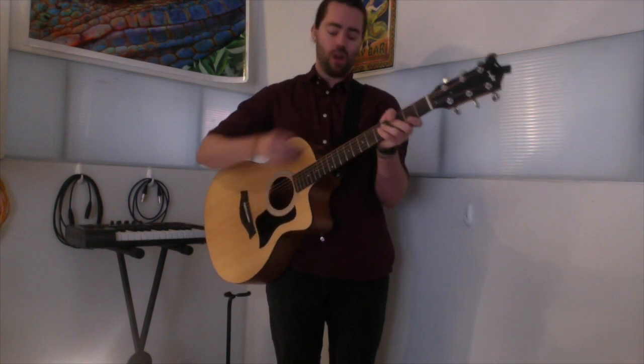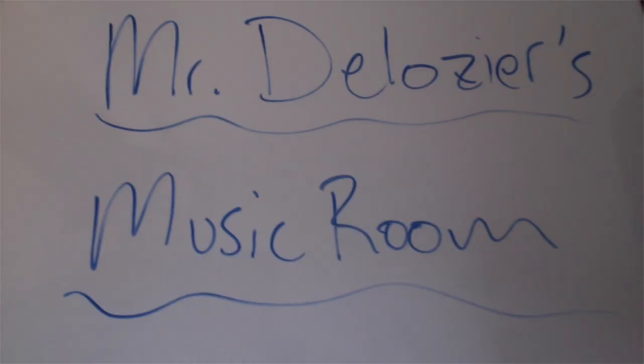Thanks for singing along, fourth grade. I'll see you next week for another lesson. Bye.